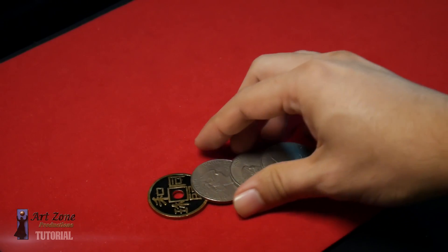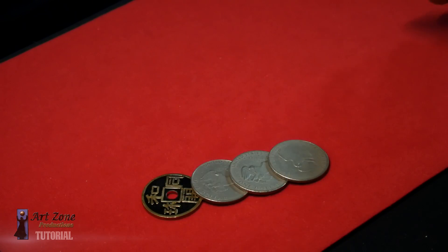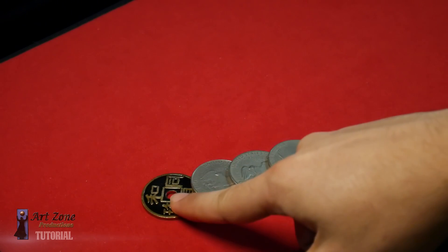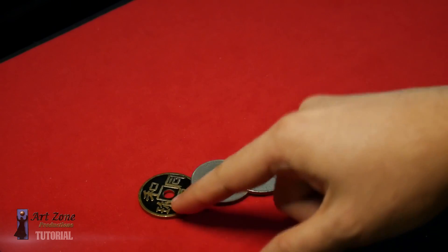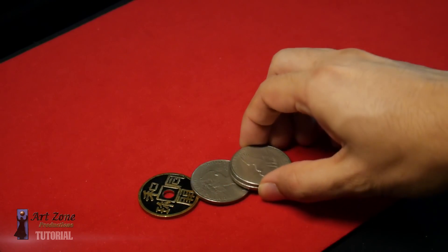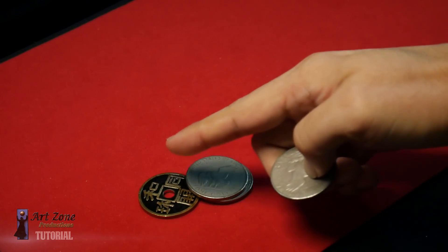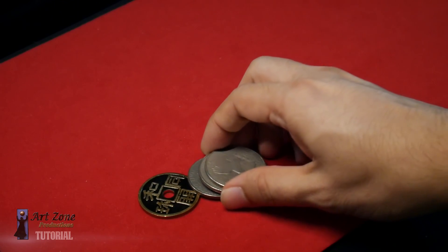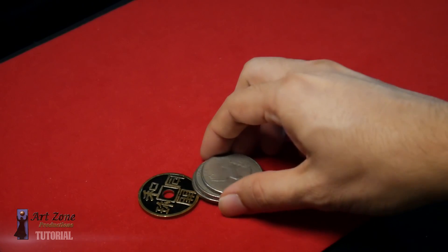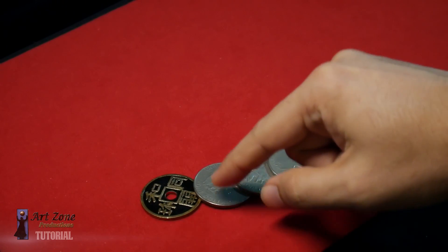So this is how it works. Make sure you spread the coins like this to the opposite way, so this coin is almost outside of the spread. You pick up one, two, and the third one. Make sure that the second coin surpasses or goes a little further beyond the third coin, because you are going to leave it over there — you're pretending to pick it up but you're actually going to leave it there.